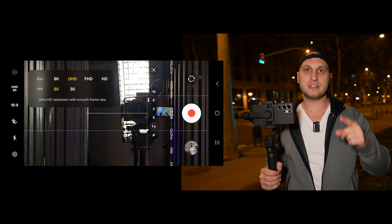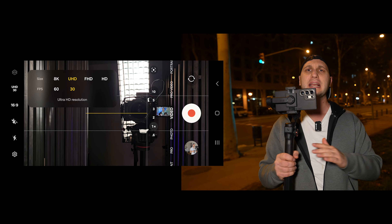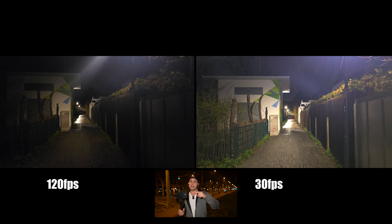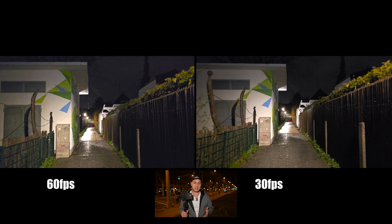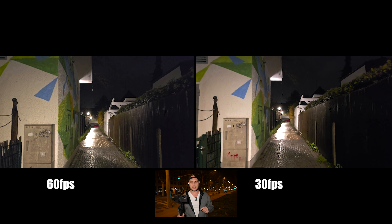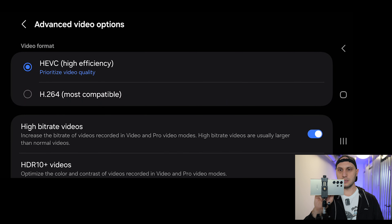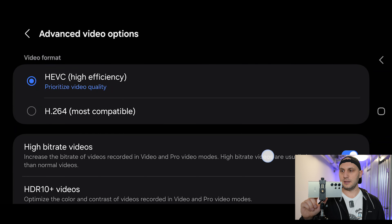Next, reduce the frame rates. The best frame rates at night are 25 or 30 frames per second — they'll produce the cleanest image. If you're recording at high frame rates like 60 or 120 fps, that will produce garbage results. Stick to 30 fps. Then go to Settings, go to Advanced Video Options, and make sure that high bit rate video is turned on — that gives us more information and makes those videos easier to edit.